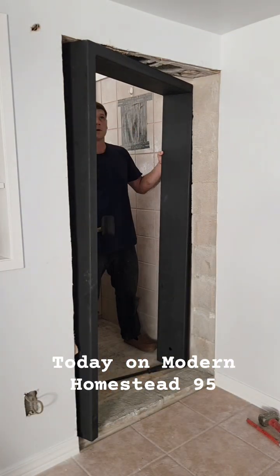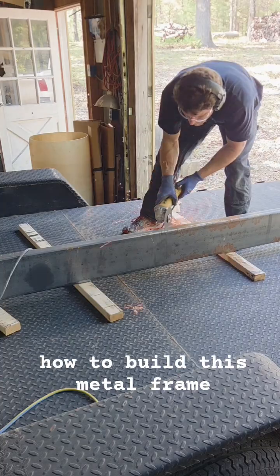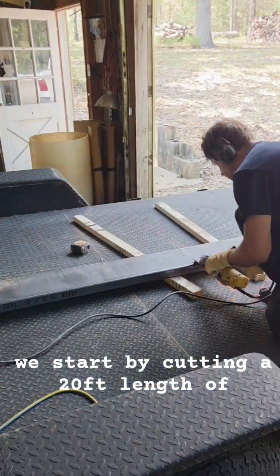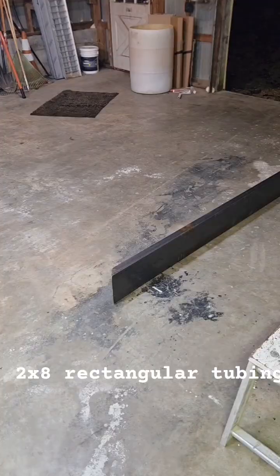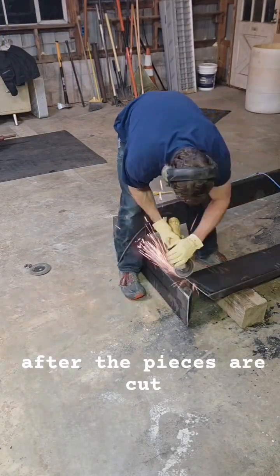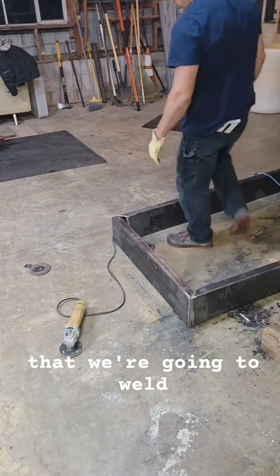Today on Modern Homestead 95, we're going to be showing you guys how to build this metal frame. We start by cutting a 20-foot length of 2x8 rectangular tubing into the sizes we want. After the pieces are cut, they need to be prepped and cleaned up around the edges that we're going to weld.